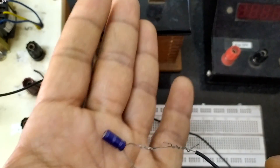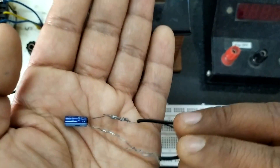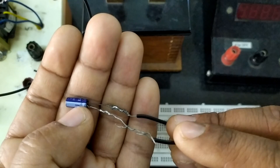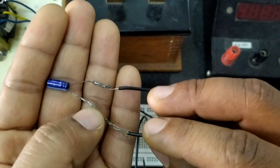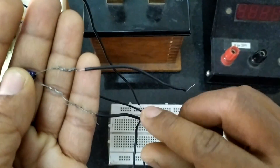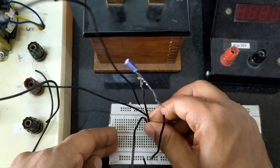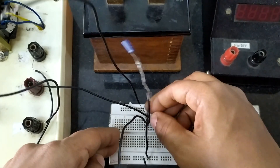Now a capacitor is connected between the common end terminal and the ground so that it will filter off the ripples. We are using an electrolytic capacitor. Please note that there is a polarity for the electrolytic capacitor — on this terminal there is a band, and on the band there is a minus sign indicating the negative terminal. The negative terminal is connected to the ground and the positive terminal is connected to the point where the two diodes have been shorted.